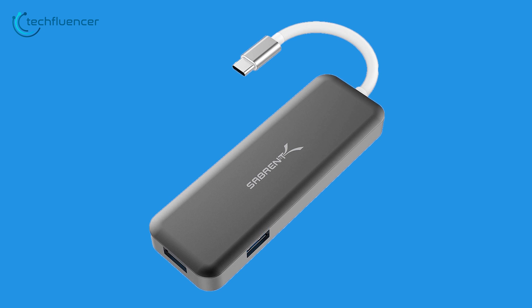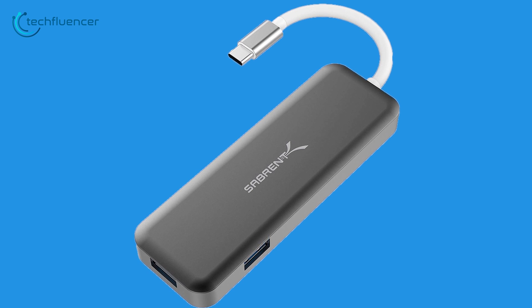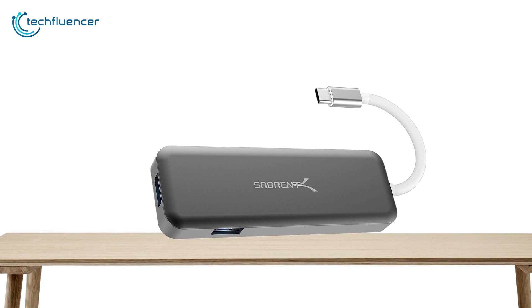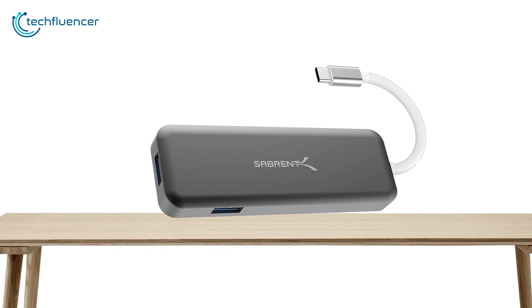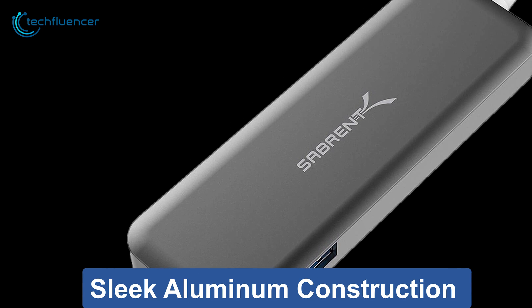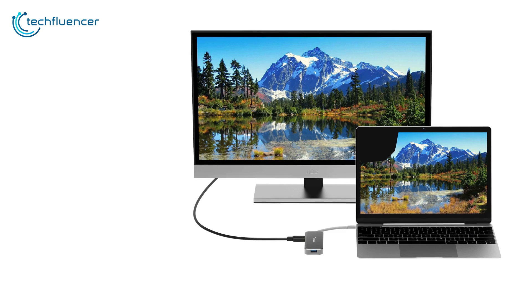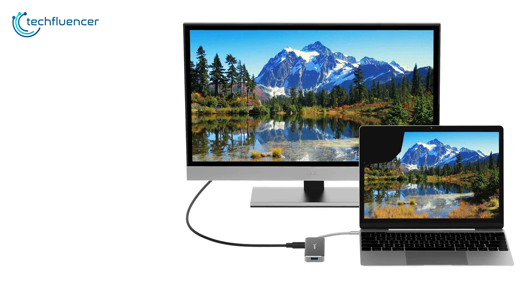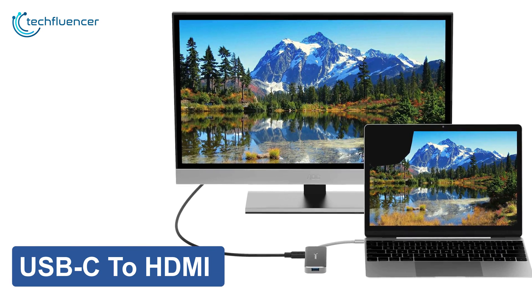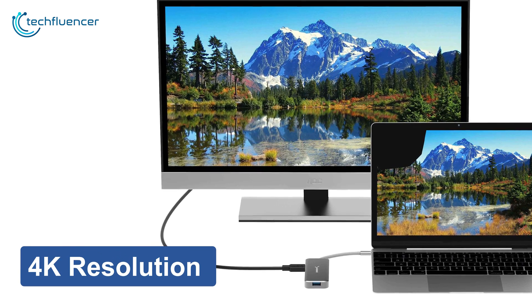Next up at number 4, we have the Sabrent USB Type-C hub, a minimal USB-C hub with just the right amount of ports for high-resolution display and data transfer. This compact hub features a sleek aluminum construction that not only looks impressive but is also durable. It is perfect for expanding your laptop's display to a secondary one via its USB-C to HDMI display transmission in 4K resolution at up to 30Hz.